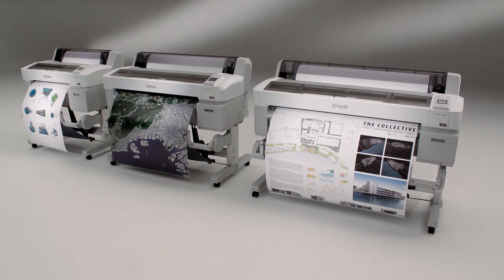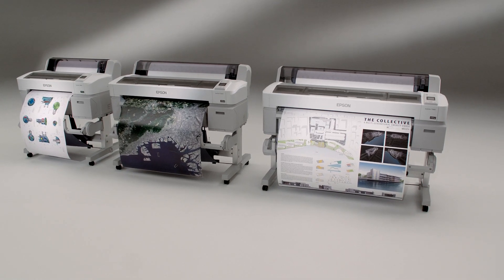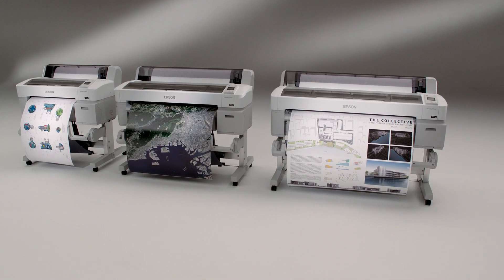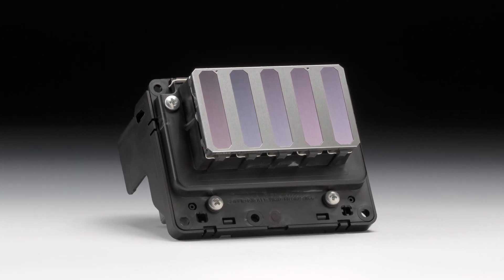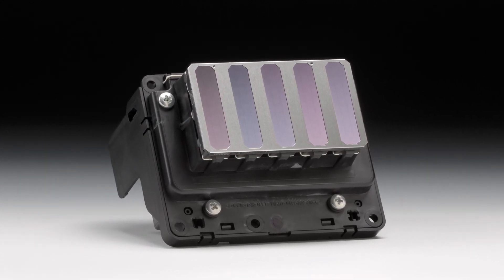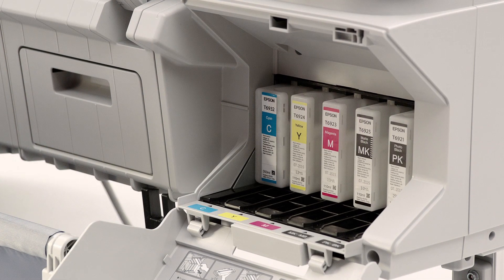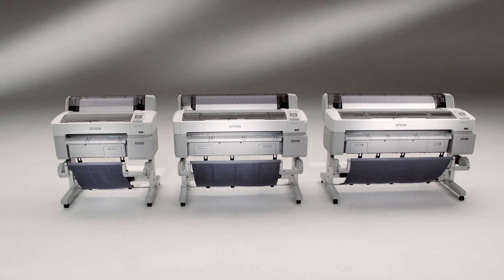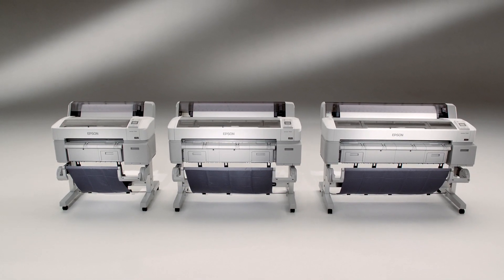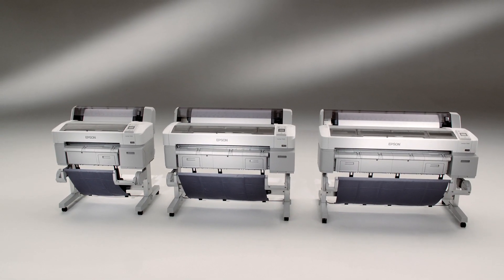Introducing the Epson SureColor T-Series. Developed using the latest advancements in performance imaging, including an exotic MicroPiezo TFP printer and UltraChrome XD, a breakthrough in pigment-based ink technology, the SureColor T-Series printers are designed from the ground up to be the most precise, high-performance engineering scientific printers in their class.